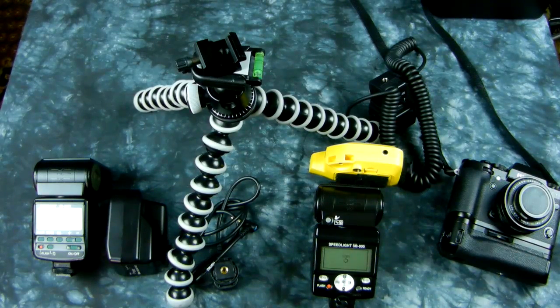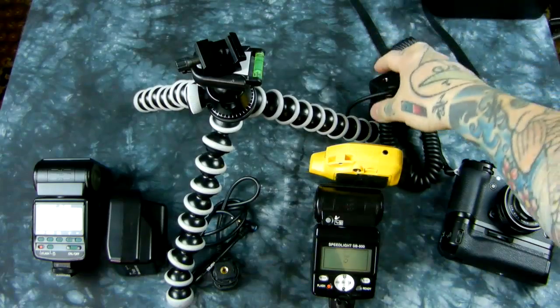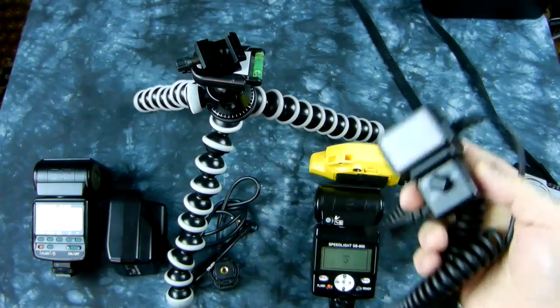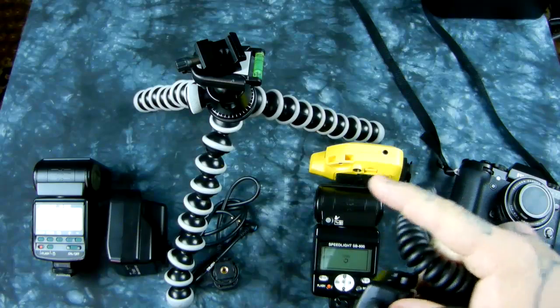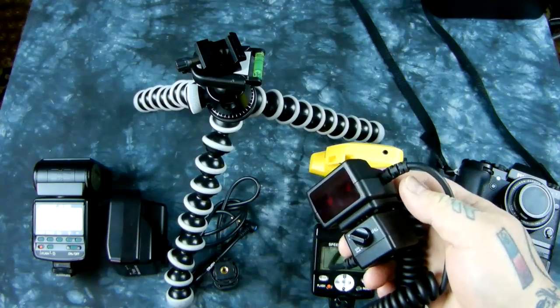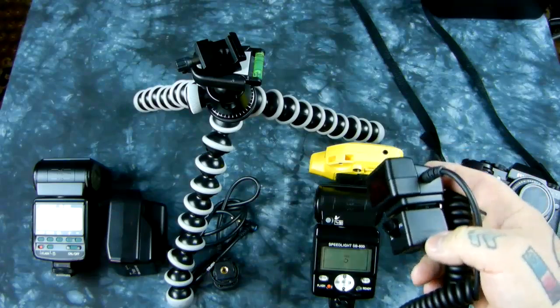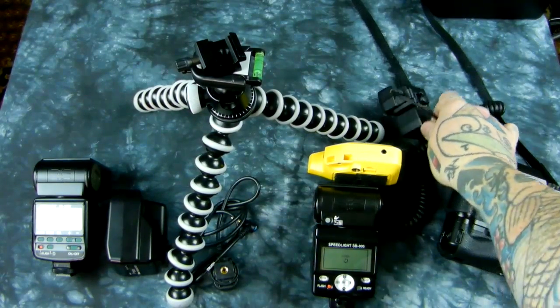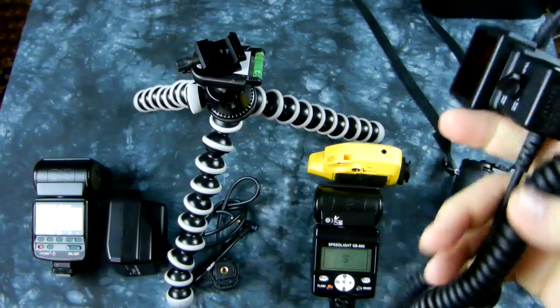I'm going to show you a couple tips and tricks applicable to any speedlight photography. It was mentioned on two Fuji forums that I was showing the use of an SC29 flash cable hooked to my Fuji and speedlight. You do not need to use that. Since you're only going to be using the speedlight in manual or auto mode, you can use the ultra-cheap and extremely well-built SC17 flash cable. That cable isn't made anymore — it's an old film flash cable — but it is perfect and all you need. It's $15 in awesome condition used on eBay.